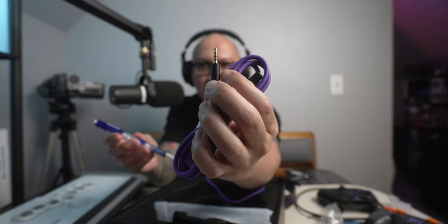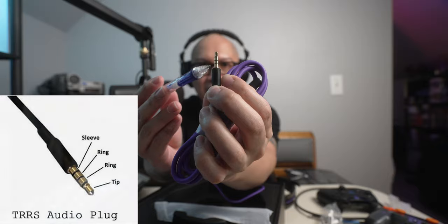So if you see three black rings, it's TRRS, meaning it'll be in stereo — your left channel, your right channel, your microphone. This is the part that tells you it'll plug into your PlayStation controller and you'll be able to use the headset microphone. The microphone just plugs in right here. The important thing is this TRRS connector, and on the extension you can see it has that same connector.